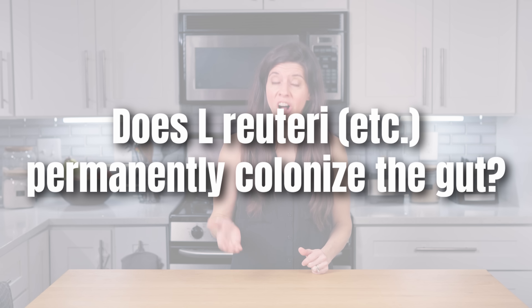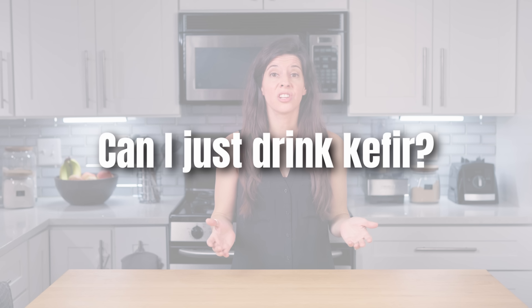Does L. Reuteri permanently colonize the gut? Most studies indicate transient presence in the gut, which is why you want to eat this yogurt or at least take the probiotic periodically for maintenance. Can I just drink kefir? Kefir is excellent and has numerous probiotic strains, but those strains can vary greatly. You may or may not have L. Reuteri in your particular kefir. And what L. Reuteri strain is it? You're also unlikely to have the large quantities because the L. Reuteri is mixed with other probiotics.